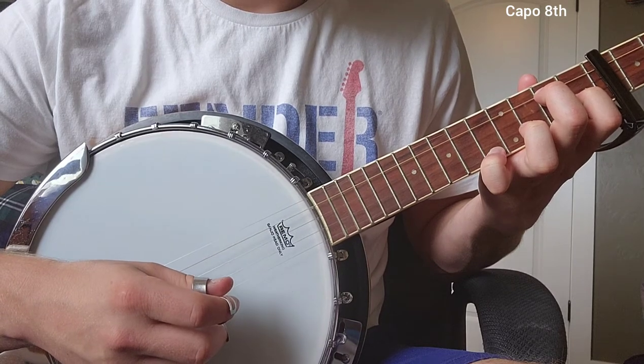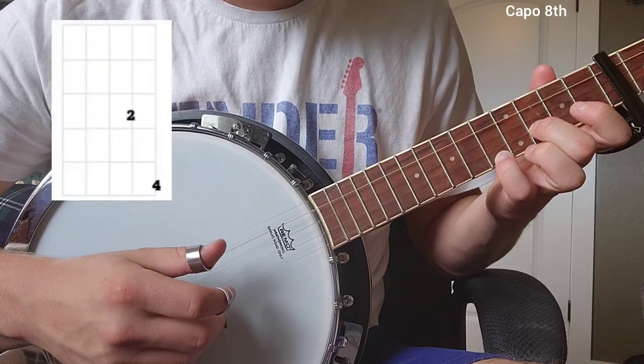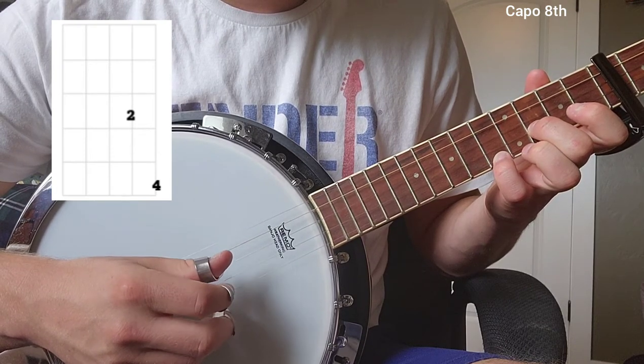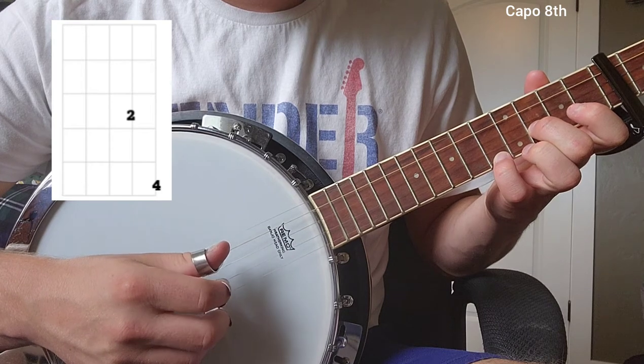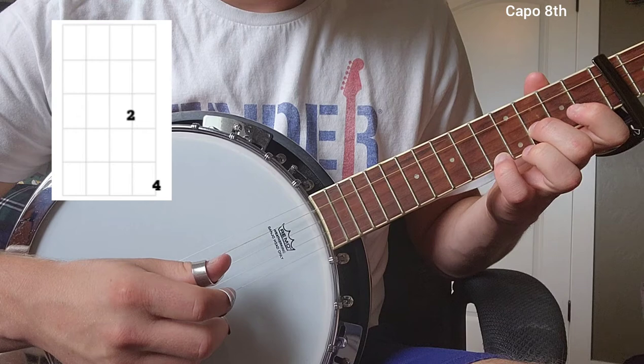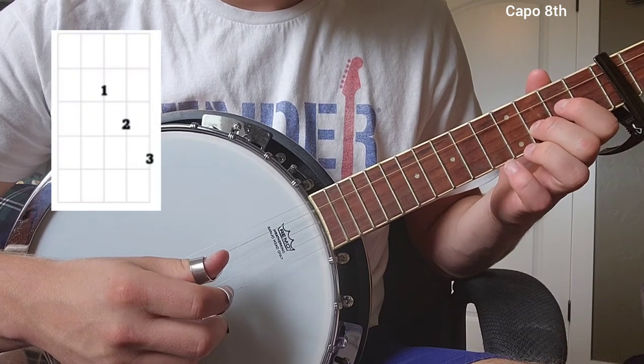That one's very similar. Now moving on, this one's very simple as well. And let's wrap it up with the last chord.